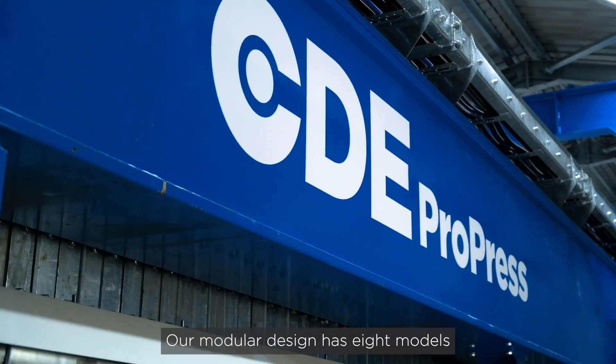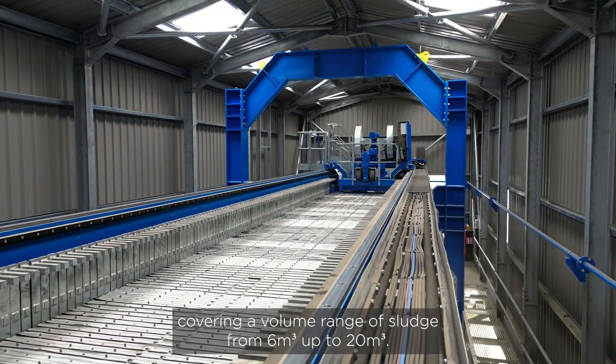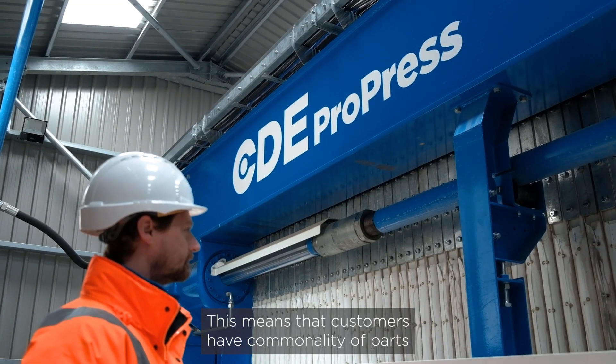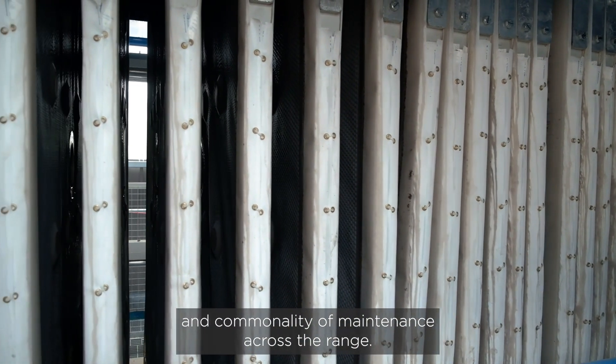Our modular design has eight models covering a volume range of sludge from six meters cubed up to 20 meters cubed. This means that customers have commonality of parts and commonality of maintenance across the range.